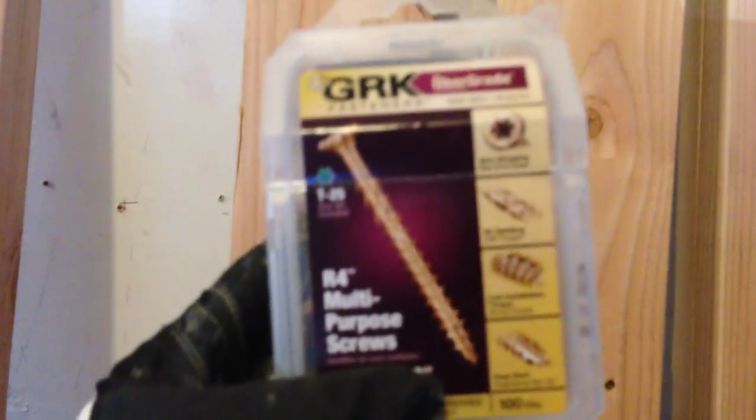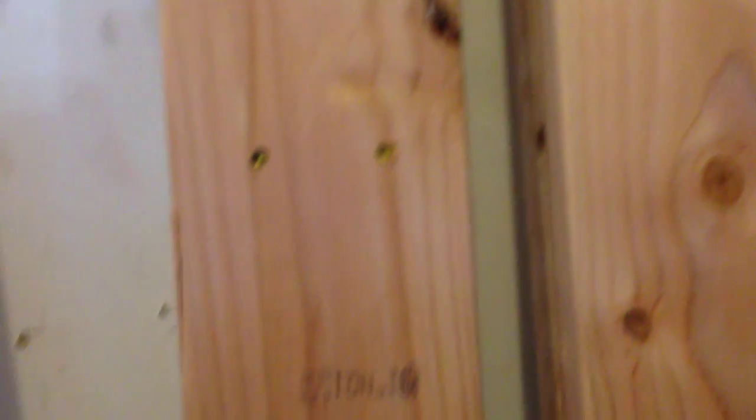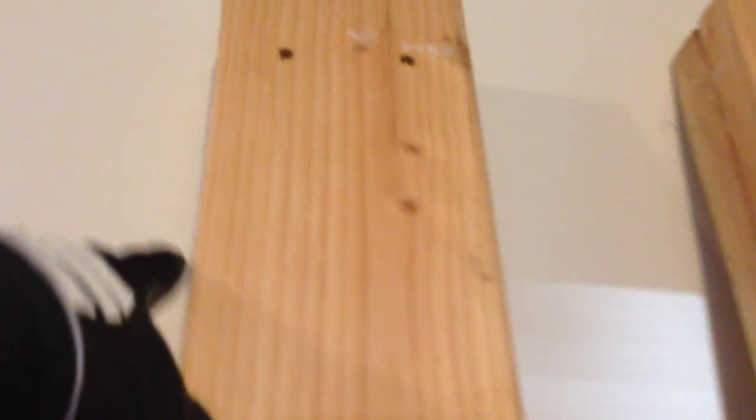I didn't want to just use your typical drywall screws. These GRK multi-purpose screws, two and a half inches — I wanted to get the structural ones, but they were like four inches and they were too big. I don't want them sticking out the other end. On the front side, I put two here, two here, and then this one's flipped around where I did two at the bottom, one here, two here, two here, another one there, and two more at the bottom.